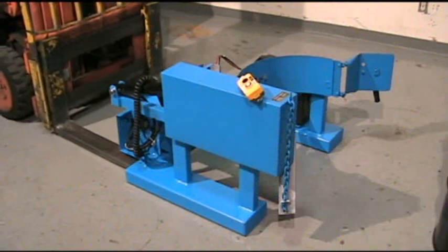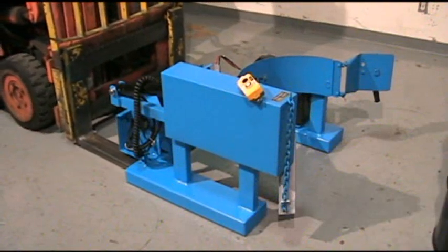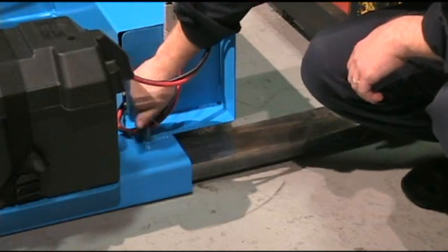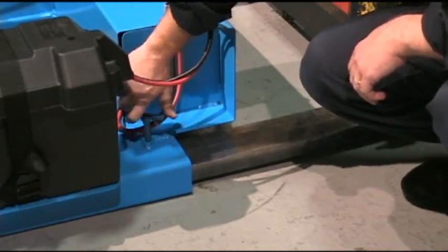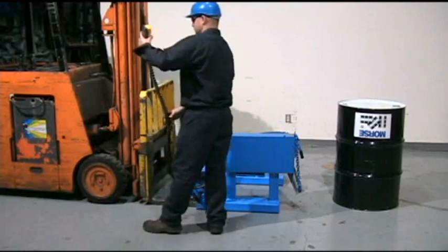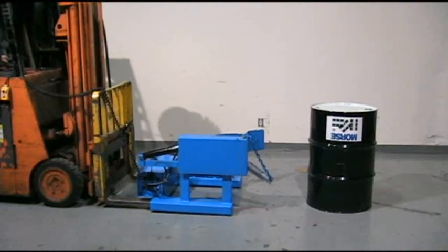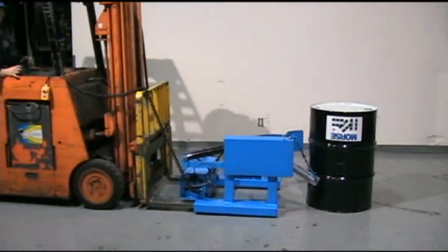Set your forklift with 25 inches between the forks and slide them right into the fork pocket openings. Secure the forklift carrier in place on your forklift using the T-screws and extend the two-button control pendant. Position the carrier and cinch the chain securely around the drum.